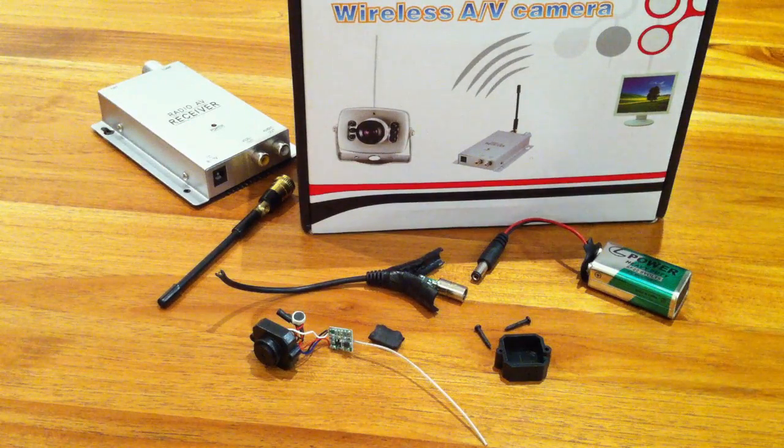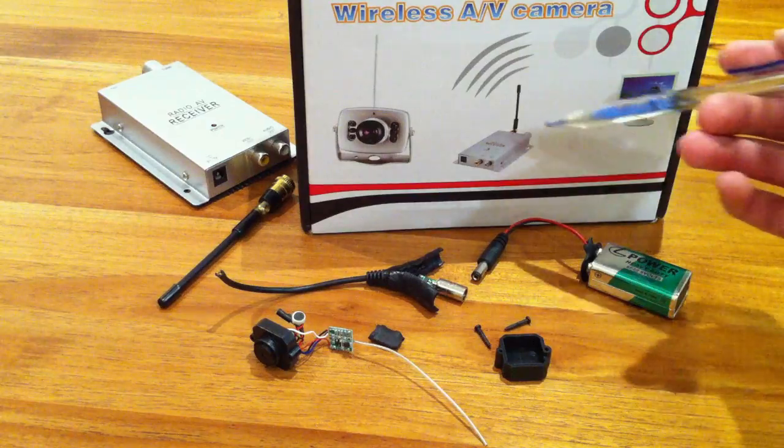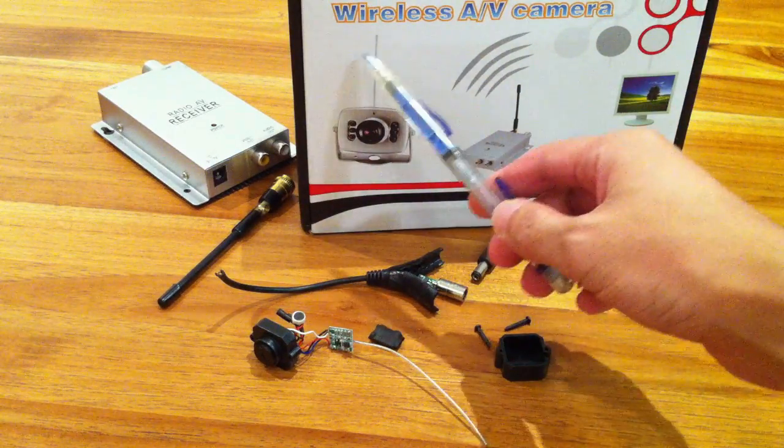Hi everyone, today I have the wireless AV camera which is really cheap. It's 49 USD for the whole set which is the transmitter and the receiver unit. It says here wireless AV camera.